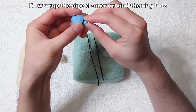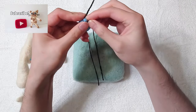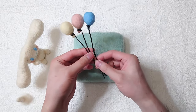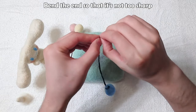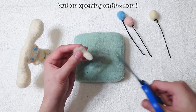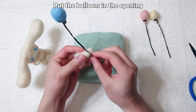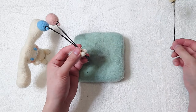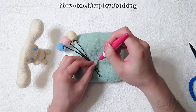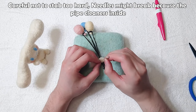Now wrap the pipe cleaner around the ring hole. Bend the end so that it's not too sharp. Cut an opening on the hand. Put the balloons in the opening. Now close it up by stabbing. Careful not to stab too hard — needles might break because of the pipe cleaners inside.